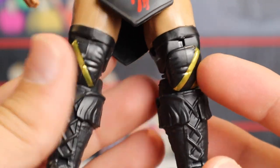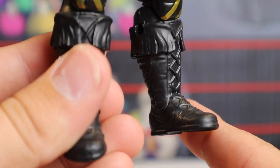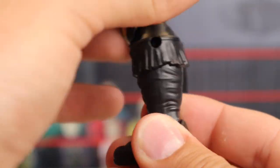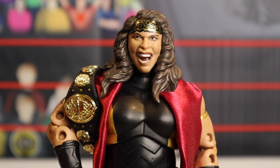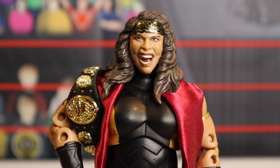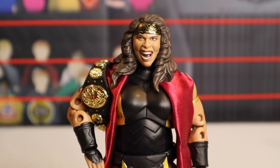Moving down, you also have the knee pads molded onto the figure with little gold lines going across those. And you get these big freaking boots — black laces with a little topper and streamers hanging down. It's a solid figure. Pros: she's coming with the Women's Championship and the cloth skirt, even though it looks torn — you can cover it up. Headscan is okay, that's definitely one of my cons — it's just not all there. But another pro: the attire looks amazing.